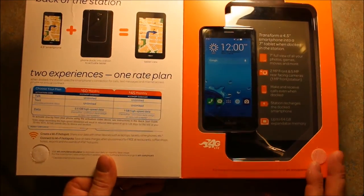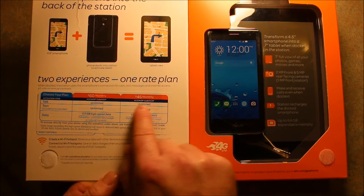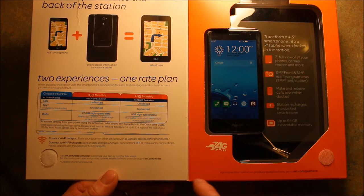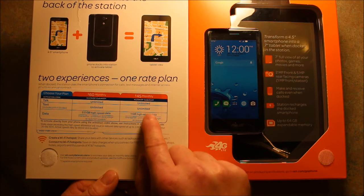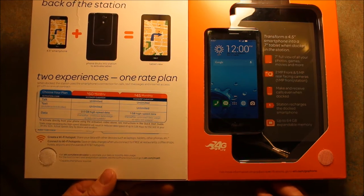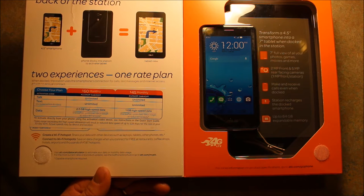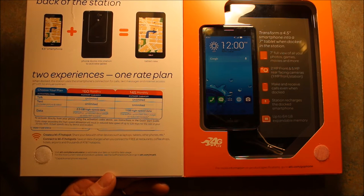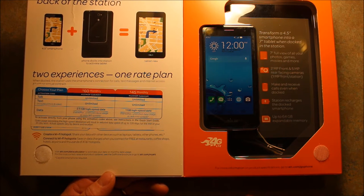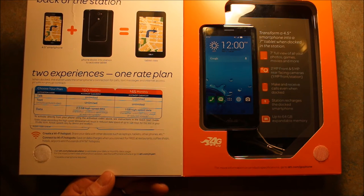I apologize, it's a little big for my camera. Nowadays with the AT&T Go phone, for $45 a month you can get unlimited talk and text and 1GB of high speed data. What I'm going to be using this on is Straight Talk, and I like that for the same price you get 3GB of high speed data instead of just 1GB.